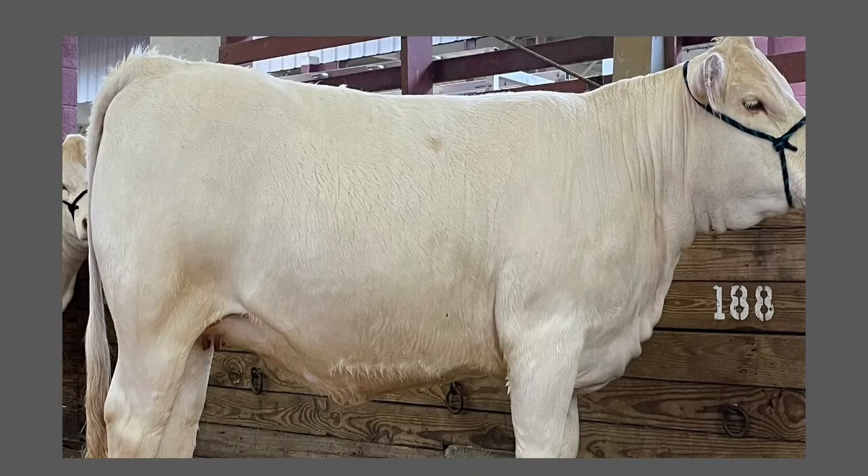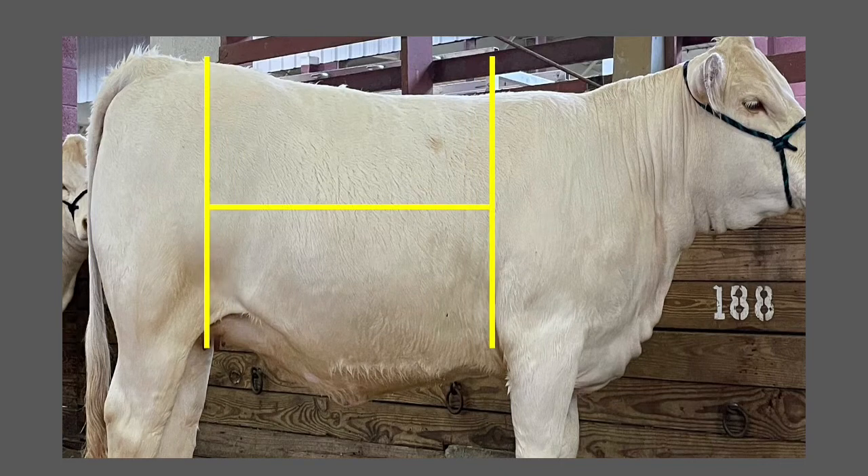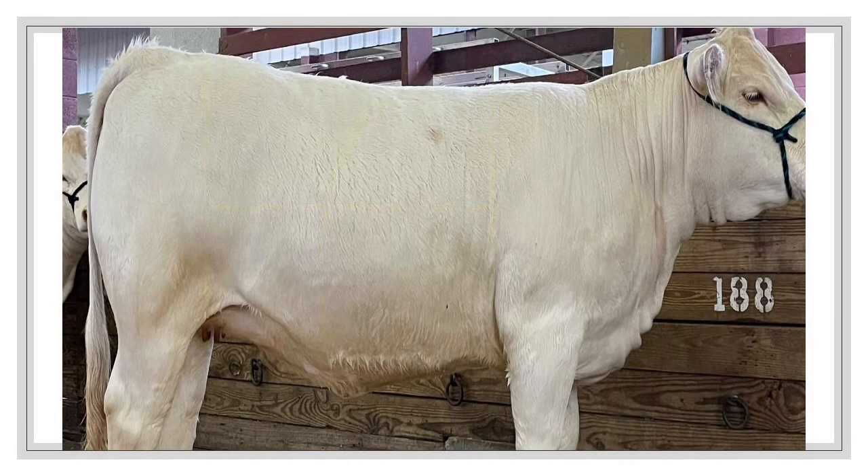The width of the body refers to the barrel of a beef animal. As a judge, you want to see a large width throughout the belly of an animal. This shows that the animal will have room for weight gain to hold more muscle for its frame size. When we talk about the rib shape or spring of rib, this means good curvature to the ribs, not flat or straight down.